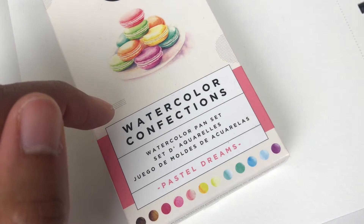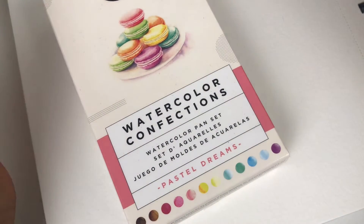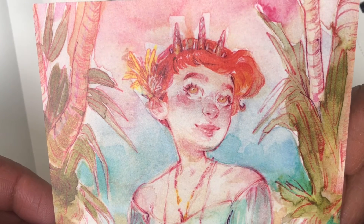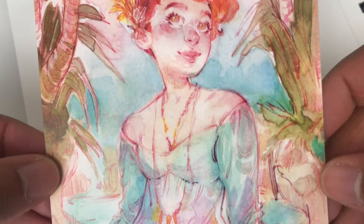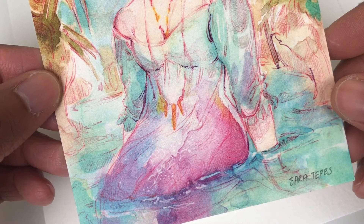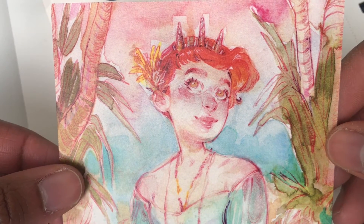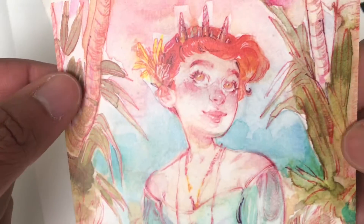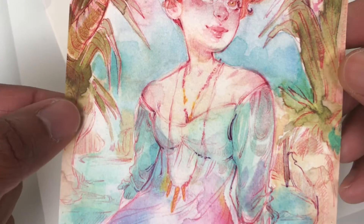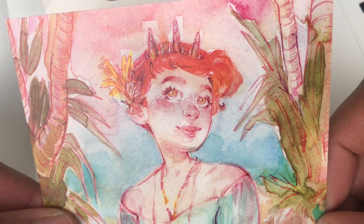I also have a Patreon page. I was inspired to start one because I love the community. I'm actually a patron of Sarah Saruka Tepps — her art is just absolutely beautiful. When I saw the postcard she gave to her patrons painted with this palette, I knew I needed to get my hands on it ASAP. Isn't that gorgeous? She's extremely talented — love her. Support her too and support me!